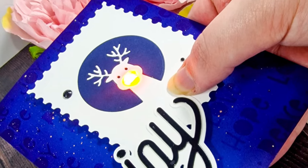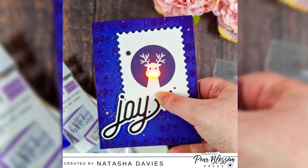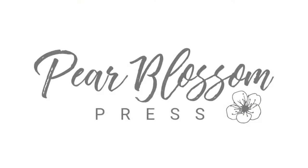Amanda has an awesome Black Friday deal on these one lights so I'll leave links for that in the description below. If you are hesitant to try any of Pear Blossom Press's lights, honestly the one lights are the perfect place to start. Thank you for spending this time with me today — don't forget to like, comment, subscribe, do all the things! I'll be back next month but in the meantime you can check out my own channel for more inspiration. Have a lovely, happy, safe and wonderful week — stay crafty, bye!